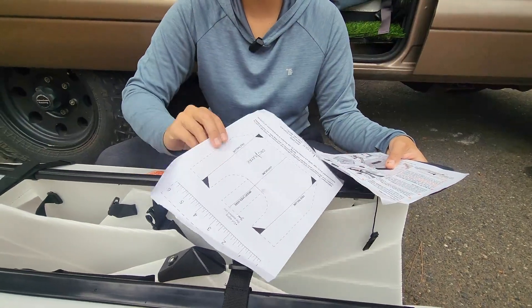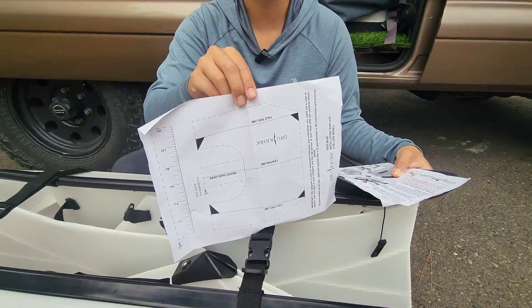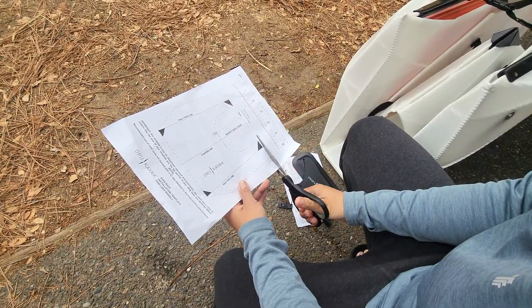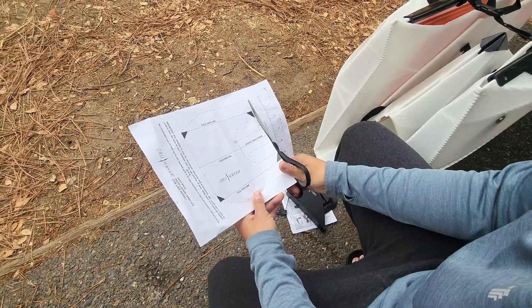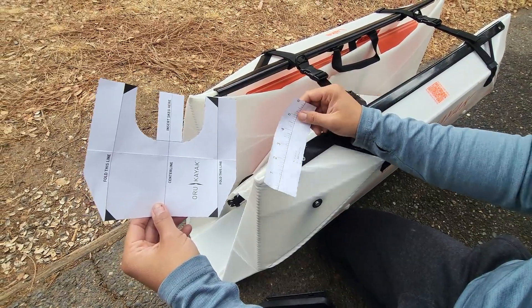And you have this dotted line — you cut this out, put it on the kayak, and you install the skeg on that. First, I'm going to cut out this template so that we can place it onto the kayak and make sure our skeg is in the right place. So this is the finished product after you cut it.